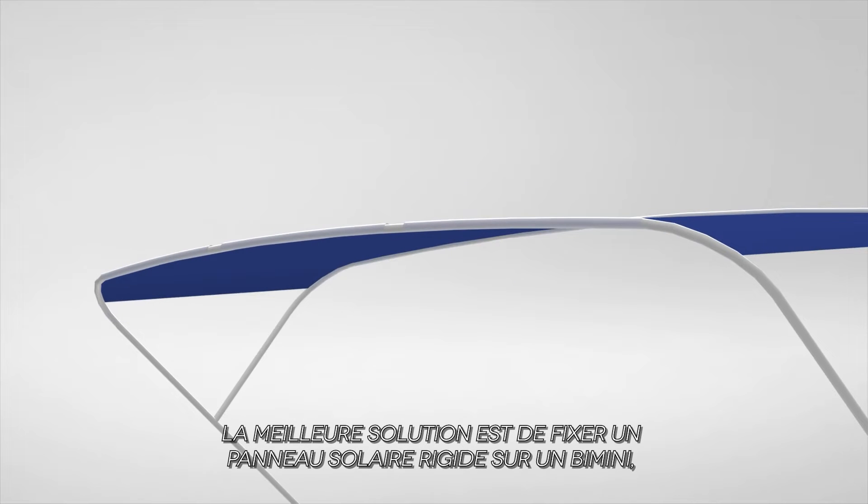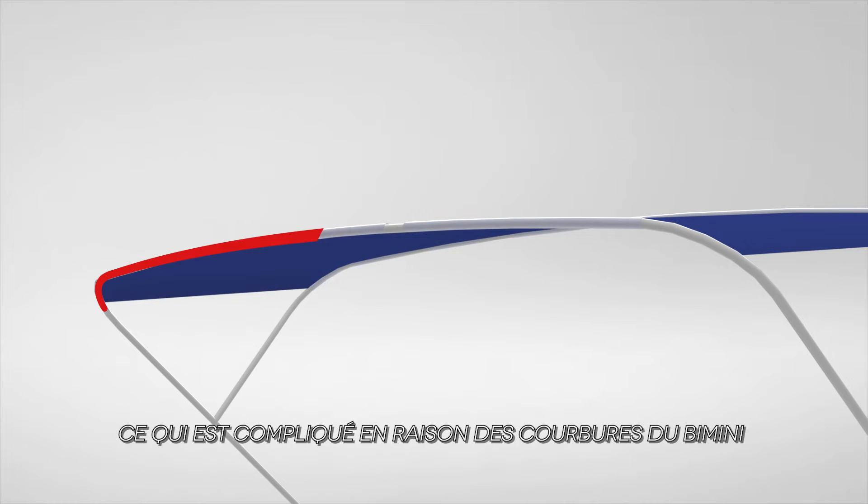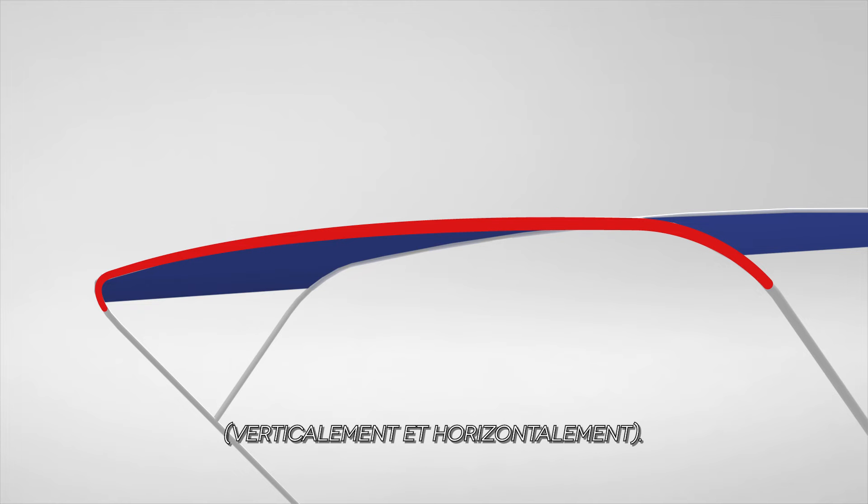The best solution is to fix a rigid solar panel on the BIMINI. However, it is complicated due to the curved axis on the BIMINI, both vertically and horizontally.